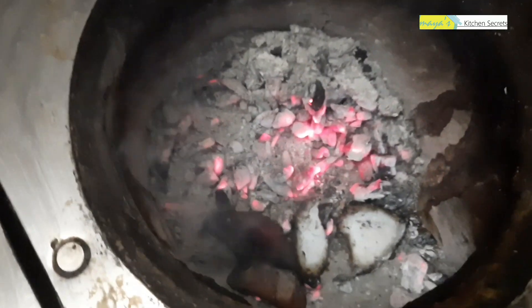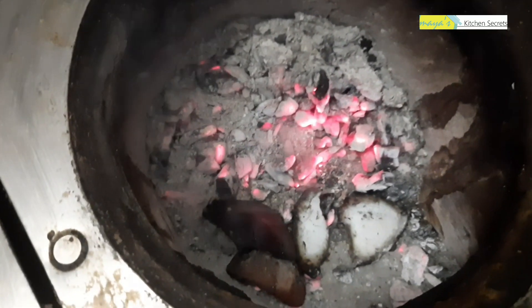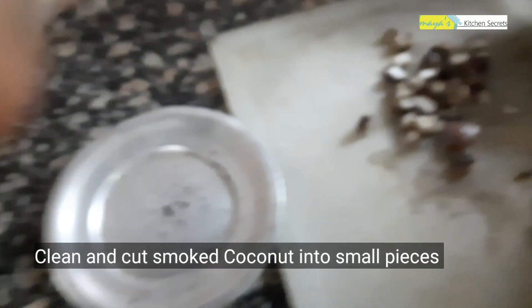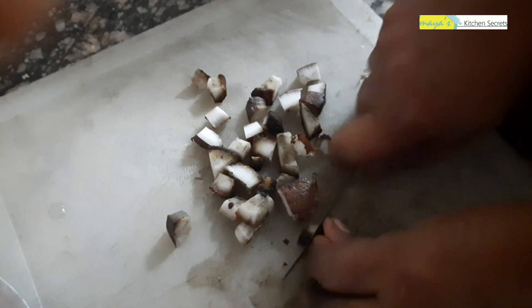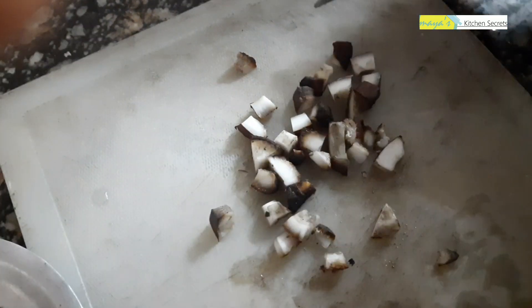I am very happy with the rice. The rice and the rice are the same. We have no problem. If you want to make the ingredients, get them ready.